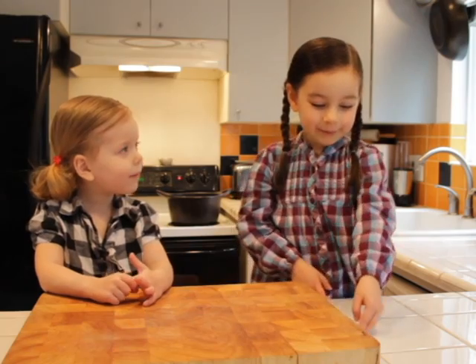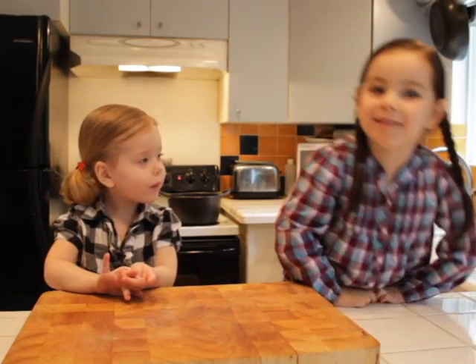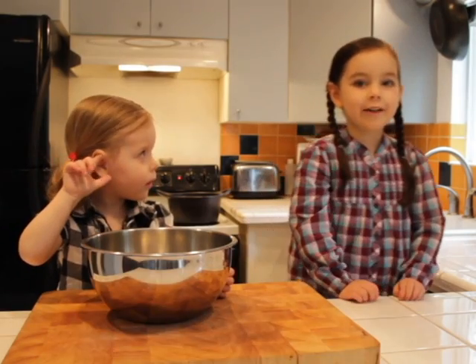Hey, thanks for watching Deep Prep. We're going to cook some corn dogs today. Let's get started. Let's look at our ingredients.